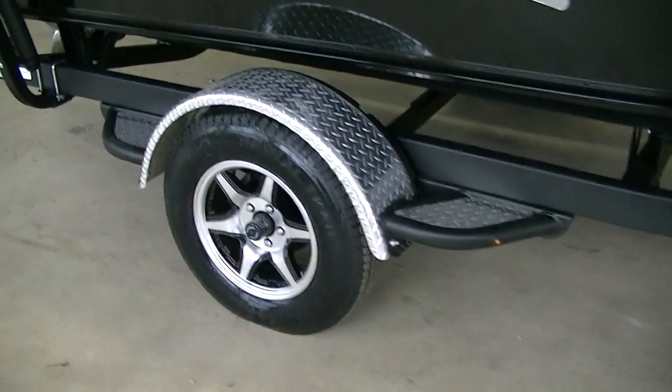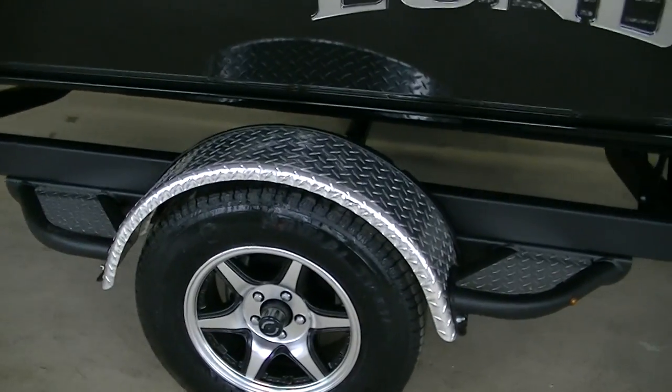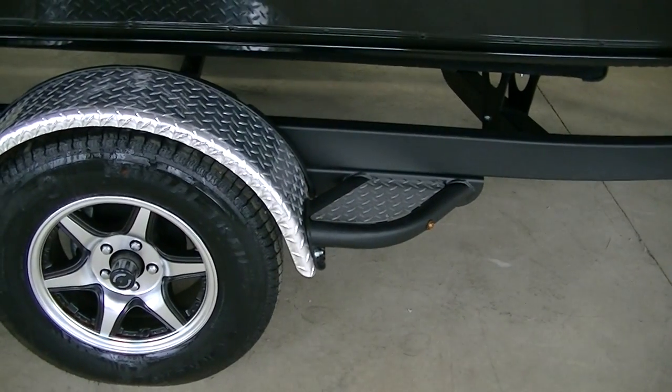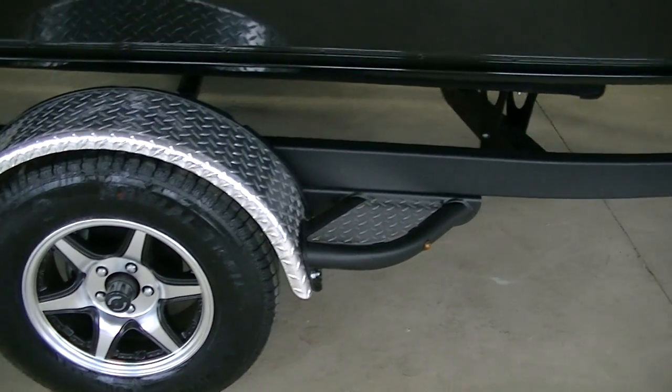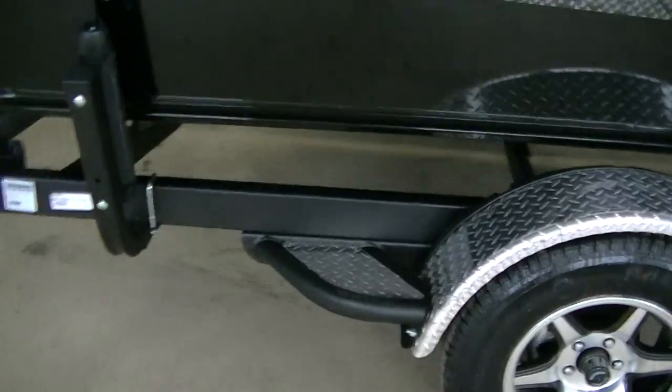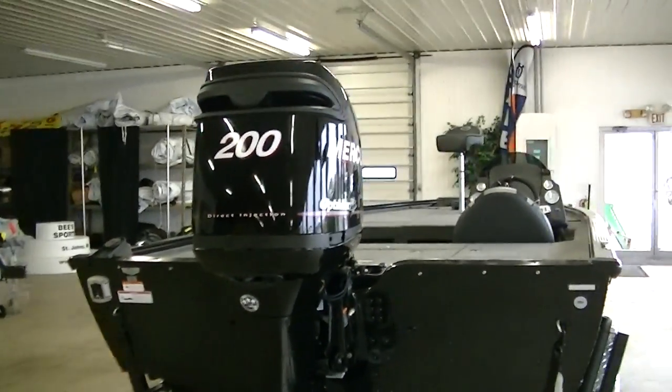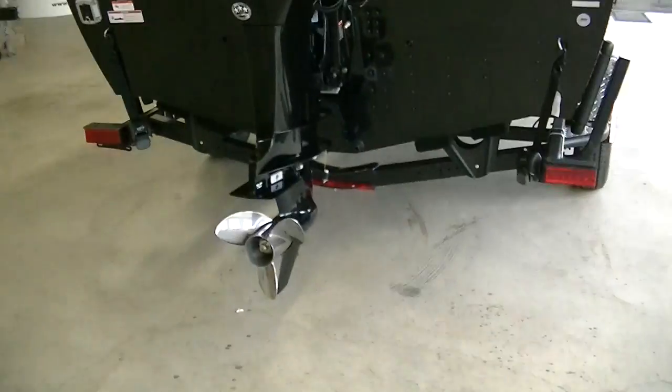Got Lund logos. This is what they call their custom trailer, which gets you diamond plate fenders, nicer mounts for the fenders, LED lights, and built-in straps. This one's got a 200 horse OptiMax on it, which is still the way to go with bass boats.